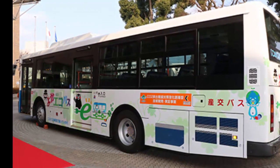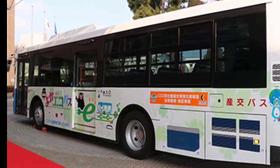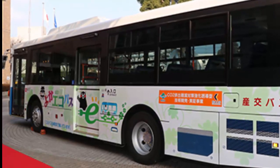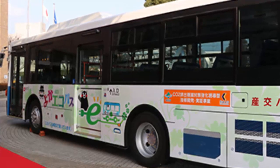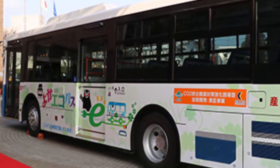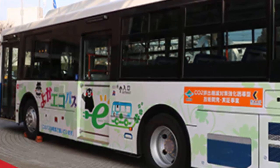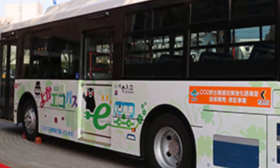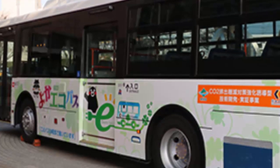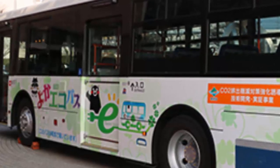Nissan is also developing a dedicated gearbox for the bus and offering technical support. The company hopes the technology can help achieve the goal of creating environmentally friendly buses for public transportation in Japan. Project leader Toshiro Matsuda said: "We hope to improve Japan's environment by standardizing the manufacturing of EV buses with help from the know-how of automakers. Our goal is to develop EV buses that are well balanced in terms of being friendly to the environment and having low development costs." Vehicle electrification is a key part of Nissan Intelligent Mobility, the company's vision for changing how cars are powered, driven, and integrated into society.